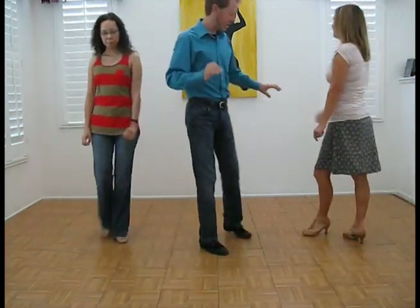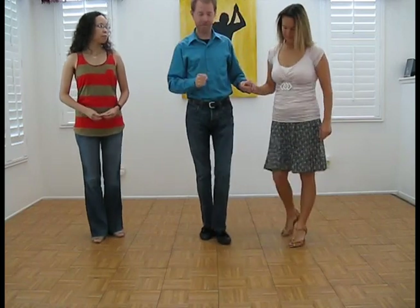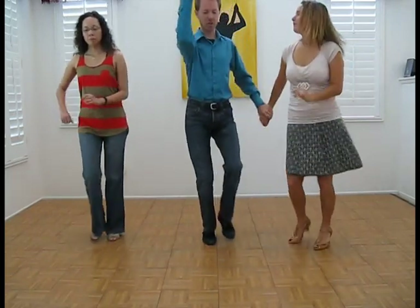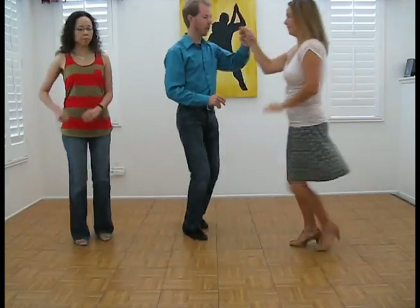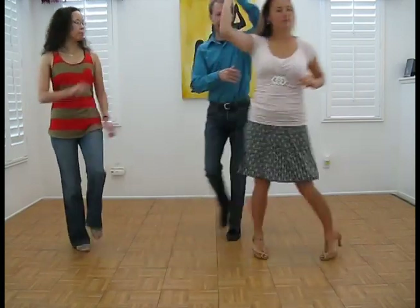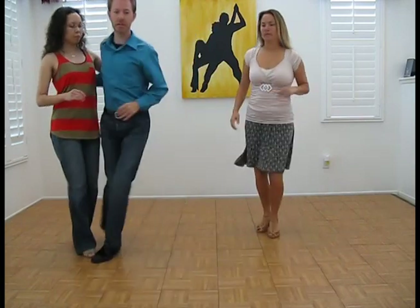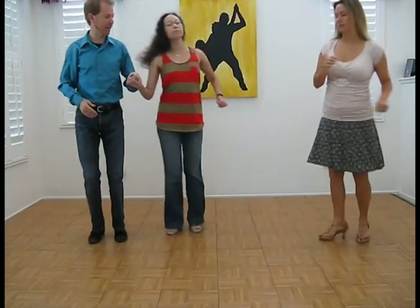Alright, a modification for the basic enchufe is the chupe doble. The gentleman is going to be in on one, two, three — center back on five, six, seven — and then a basic enchufe. Basic, five, six, seven. One, two, three, five, six, seven — chupe doble. Five, six, seven. One, two, three — center back. One, two, three — go get a new lady. One, two, three, five, six, seven.